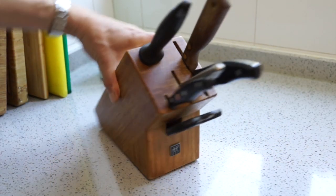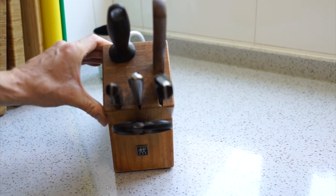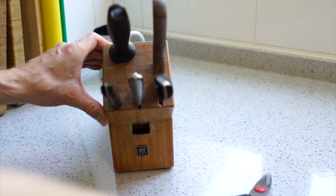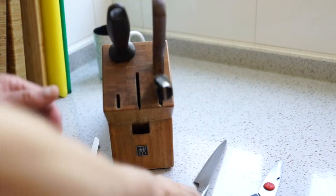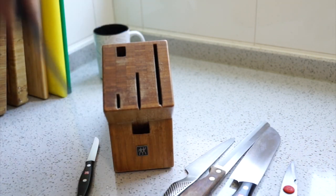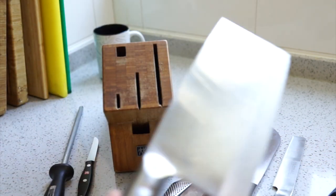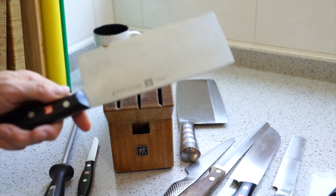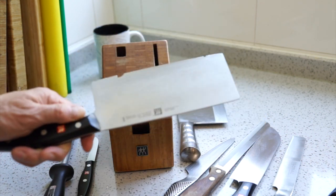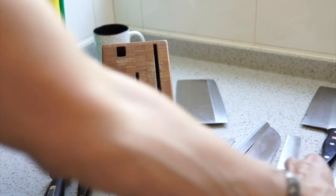In all likelihood you have a knife block something like this in your kitchen. Over time you've lost things - like we've lost the original scissors - and you've added things and doubled up because you've accumulated more knives. We have many more knives that I'd like to access that currently live in the drawer. The original cleaver came off badly in an encounter with a frozen chicken and another cleaver.